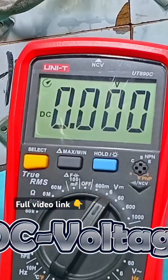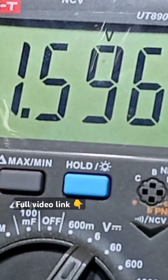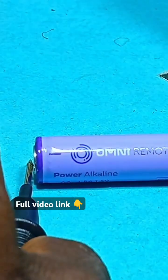Place your probes according to your battery polarity and we get a reading of 1.5V, which means our battery is in good condition.